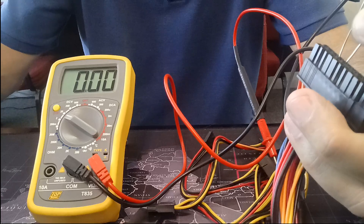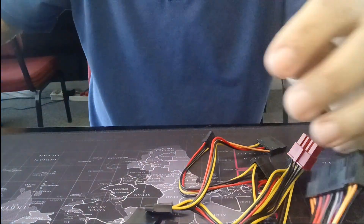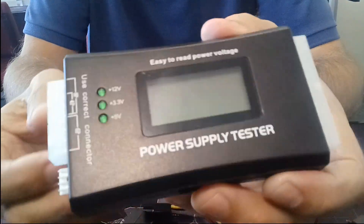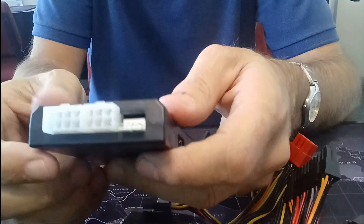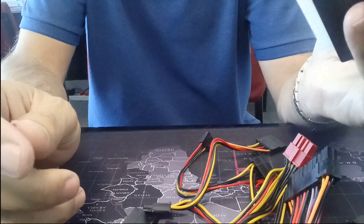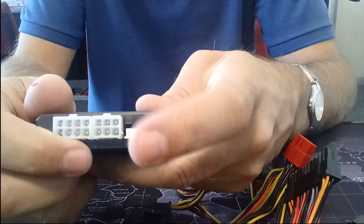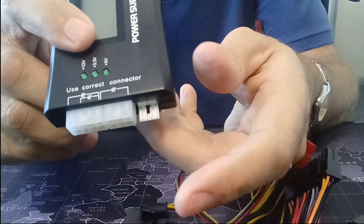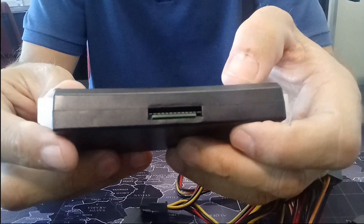I'm just going to switch off here and I'll be showing you my brand new power supply tester. As you can see, there's my power supply tester. It has a 24-pin power connector for my power supply. On the other side, we have a 4-pin or an 8-pin connector for our power. We have a 6-pin connector for our PCI Express for display cards. I also have one here for a floppy drive, a Molex connector, and also for my SATA power connector.